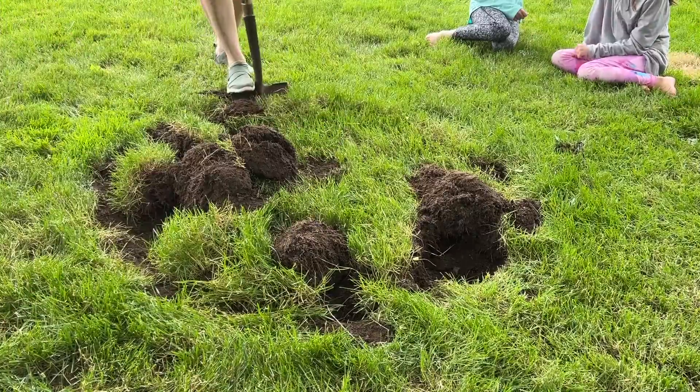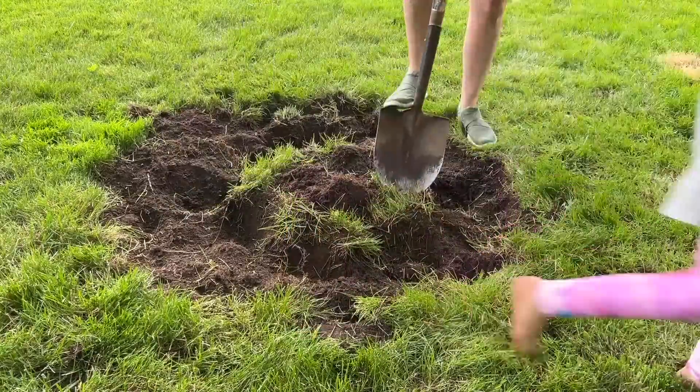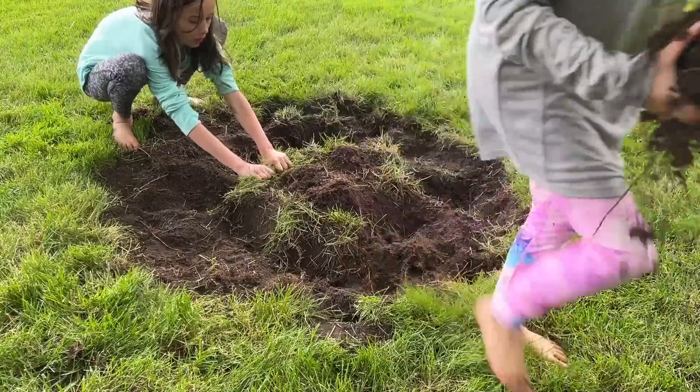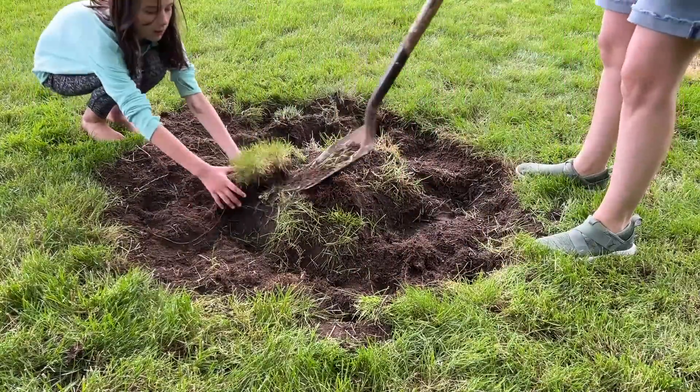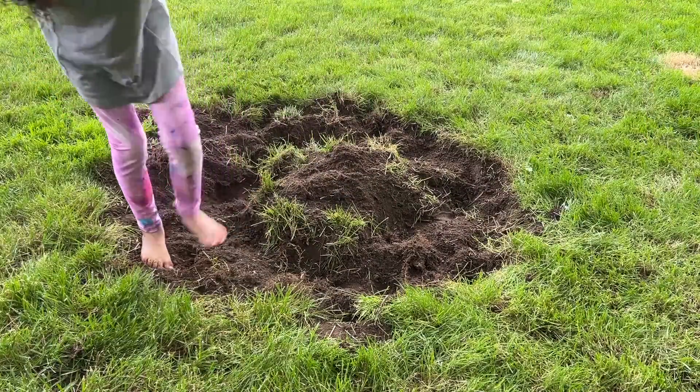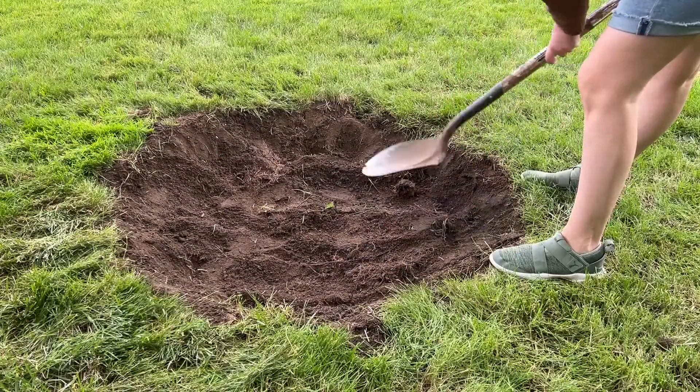I knew that I wanted to add a fire pit, so what I did was measure out a four-foot circle and had my girls help me dig out all of the sod and remove it. This was a huge time saver because doing it myself would have been a lot. Then I just flattened out the bottom with the back of a shovel.